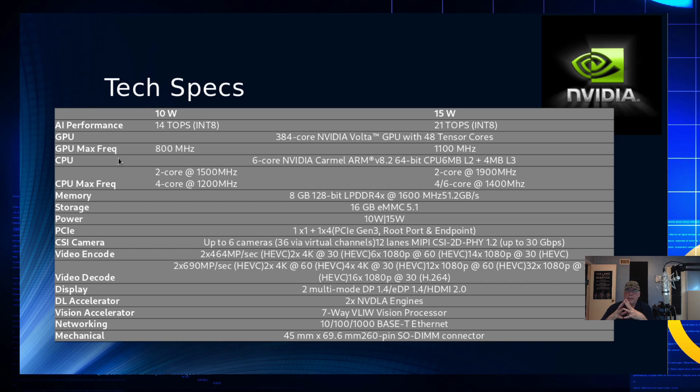It has a number of operation modes. There's a low power mode at 10 watts and a high power mode at 15 watts. AI performance is measured in tera operations per second, or TOPS — 14 TOPS at 10 watts and 21 TOPS at 15 watts, based on integer 8 arithmetic. Supercomputers also measure TOPS but based on floating-point 64-bit words, so there's quite a difference between integer 8 and floating-point 64.